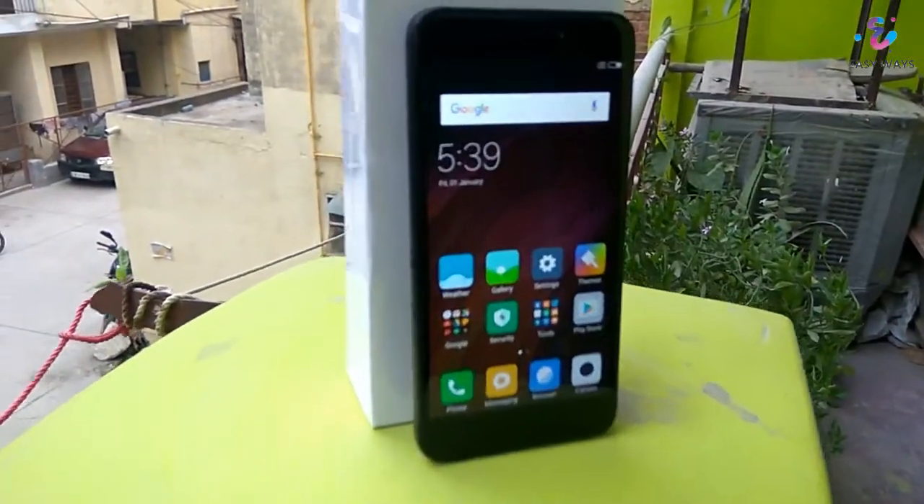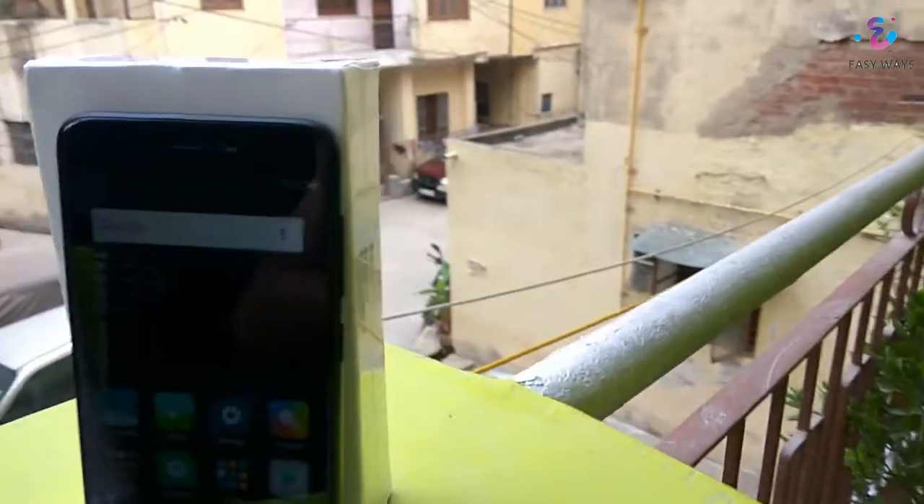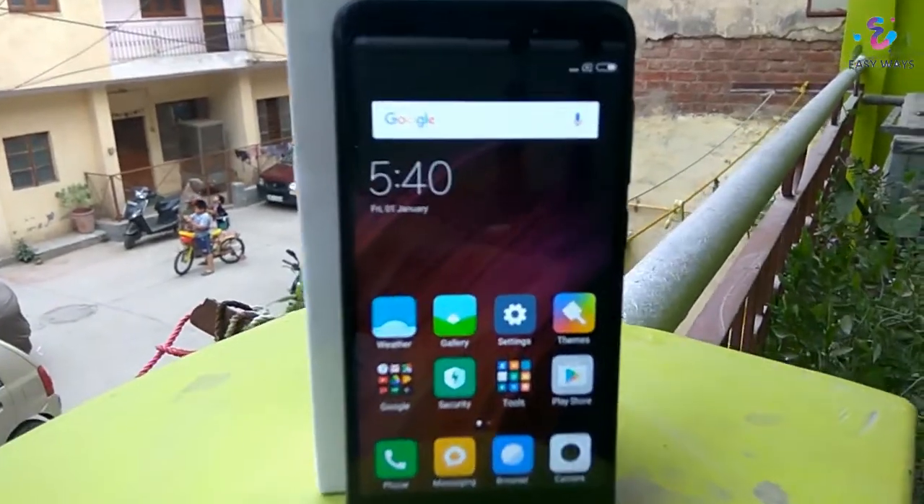Hello friends, today I am going to do the unboxing and quick overview of the latest Redmi 4. Let's get started.